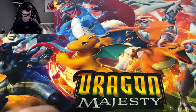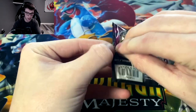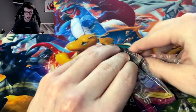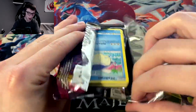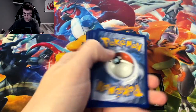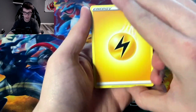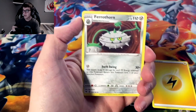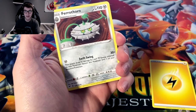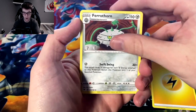What do you guys think of Shiftry? It's not like a super crazy Pokémon or anything, but I really like Gen 3, so I kind of have a soft spot for a lot of those Pokémon. I wonder if there's someone out there who is like a super fan of Shiftry — I mean there are so many Pokémon fans, so there probably is someone who's just crazy over Shiftry.